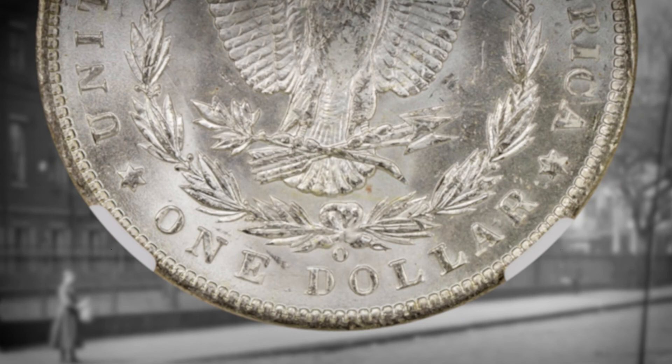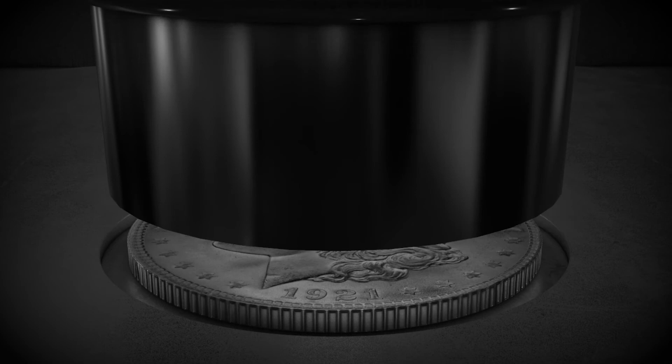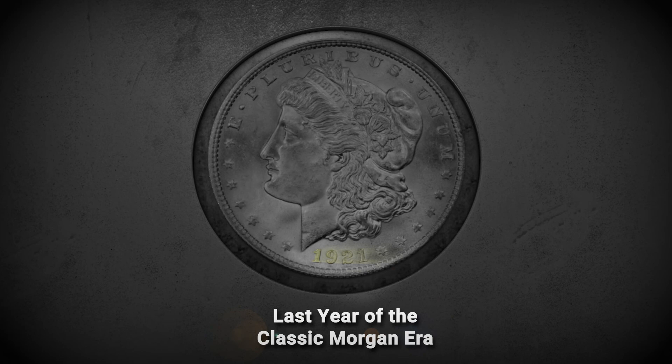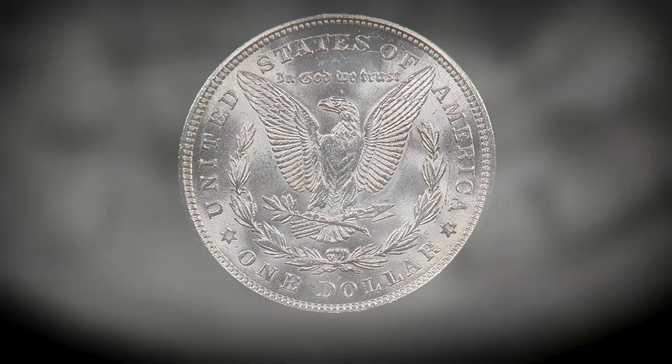And finally, there's the Denver Mint. Only one issue of the Morgan dollar was struck at the Denver Mint, and that was in 1921 after a 17-year hiatus for Morgan dollars — also the final year that Morgan dollars were issued. With only one issue ever produced, that D mint mark on the reverse of the Morgan dollar is a necessity for every collection.